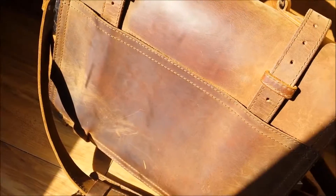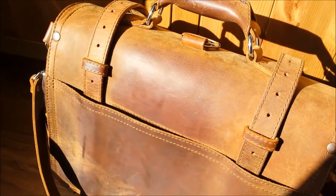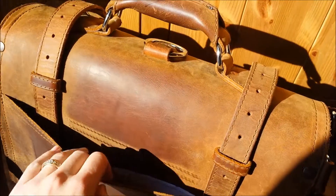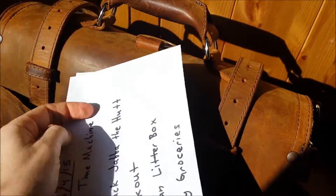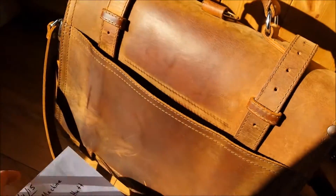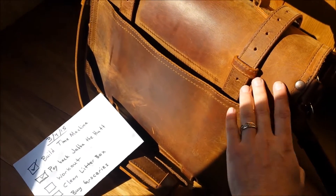I grab it all the time. The back is getting scratchy. I'll just show you what I keep in it. Usually in this back pocket, I'll just keep my to-do list, so I can get at it easy.